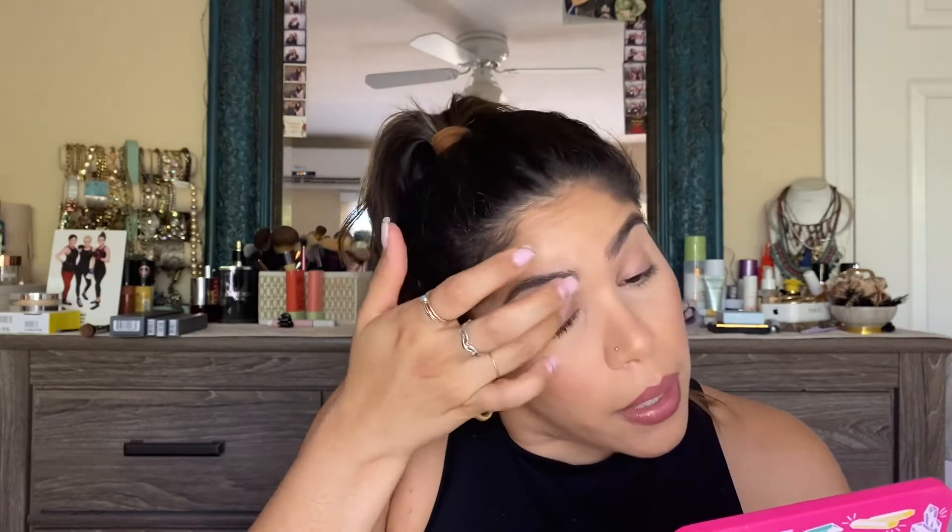I'm using one of my favorites, the Urban Decay Primer Potion — it's an OG. I'm going to apply it with my finger. I don't have anything on my eyelid right now — I just brought up whatever was left on my concealer brush toward the eyebrow bone. I'll do one eye with the eyeshadow primer and the second eye without, just to give you guys an idea. We'll let that set for a bit.